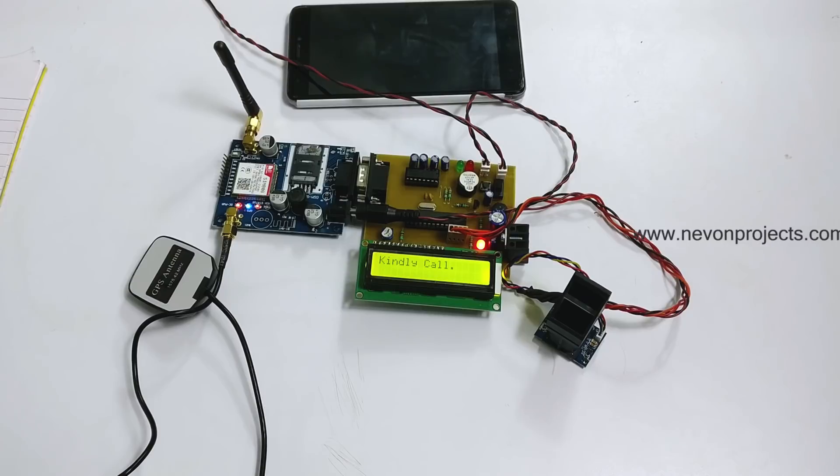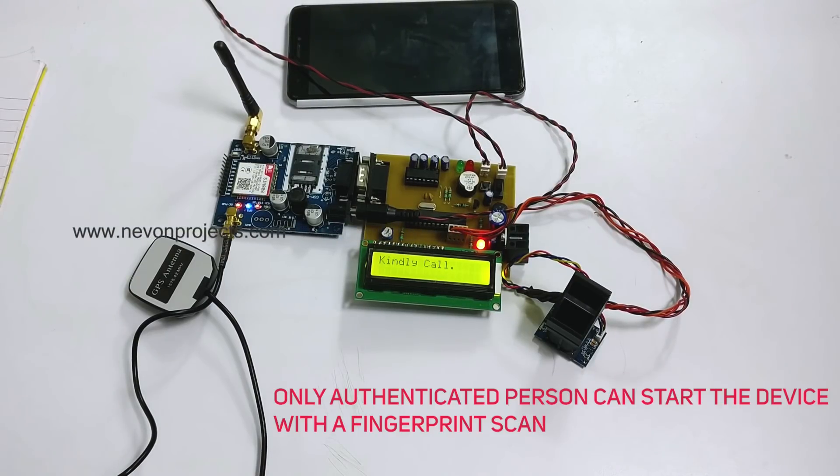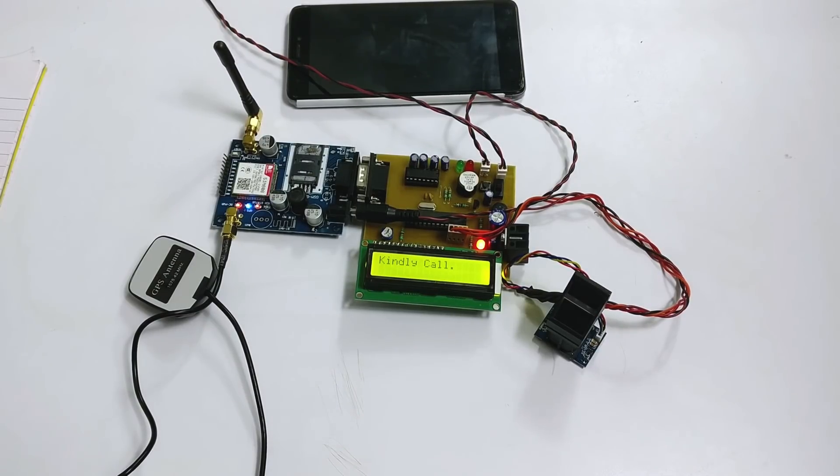Our system solves this problem. The device is to be turned on in advance by a woman if she is walking on a lonely road, a dark alley, or some remote area. Only the woman authenticated to the device can start the system via a fingerprint scan. Let's see how this project works.